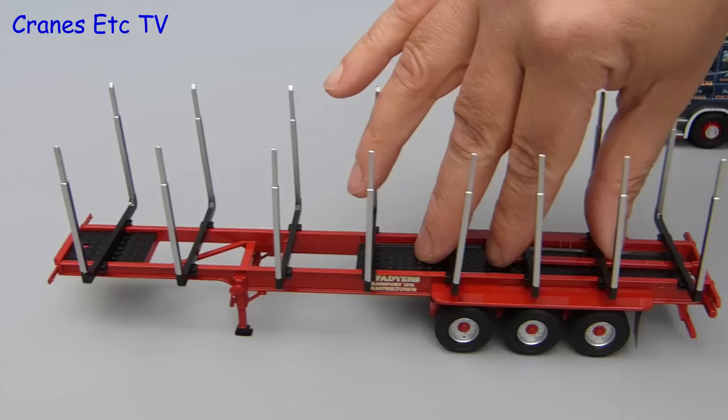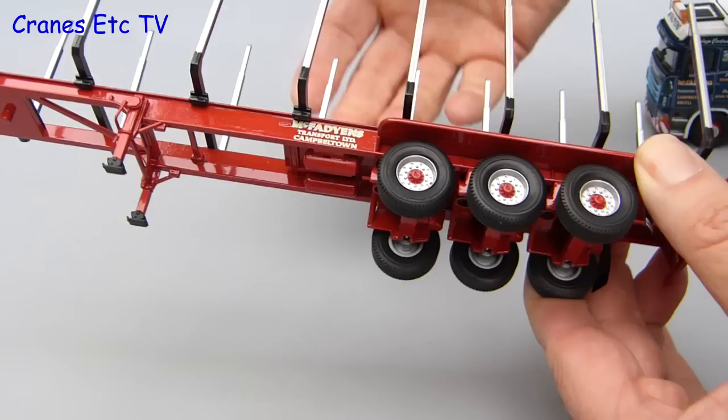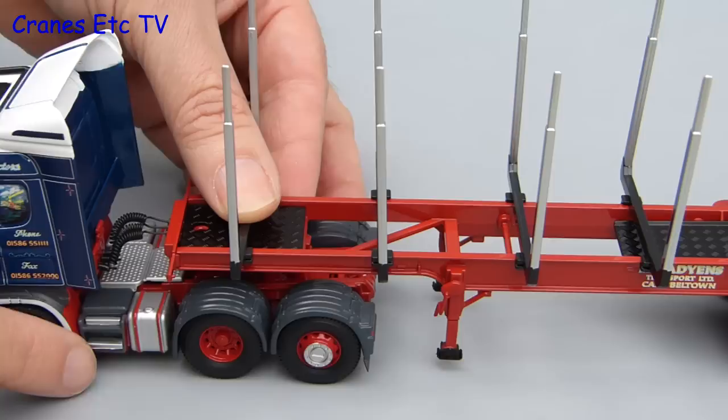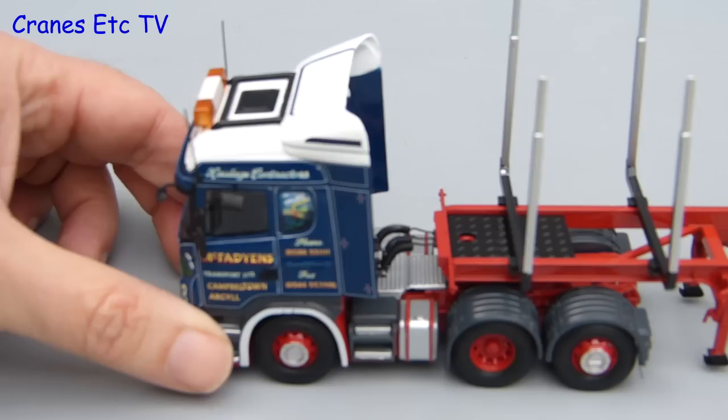Moving on to the trailer, it is fairly simple as far as features are concerned. It rolls well enough with the wheels fixed to common axles and they spin fine. There are landing legs at the front but they are not adjustable. However, if you park the trailer on its own it does stand reasonably level. Attaching the Scania and the Denison trailer is straightforward and if you want the best appearance you can attach the airlines from the tractor to the trailer. They are however a fairly loose fit so they will pop out, so you need to be careful not to turn the tractor sharply — but that is not really a problem because it has not got any steering.